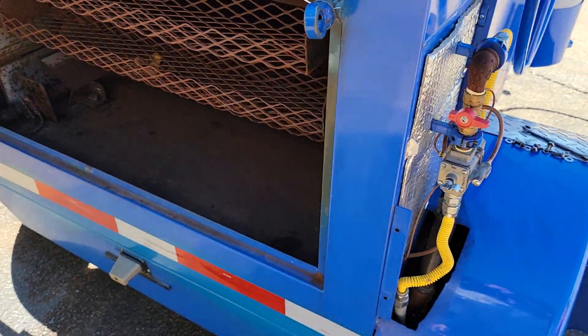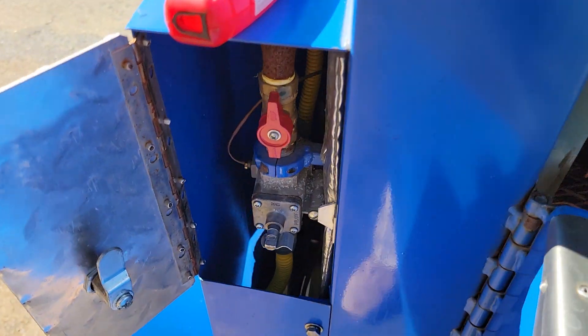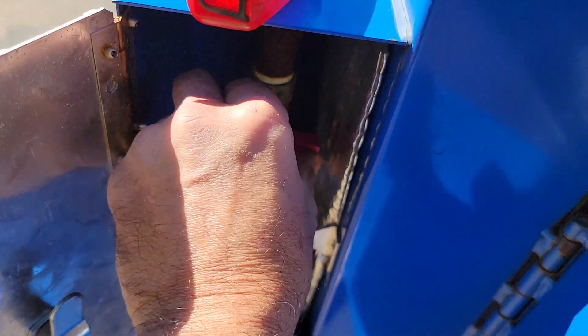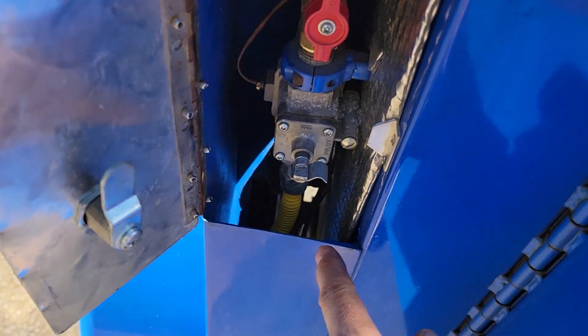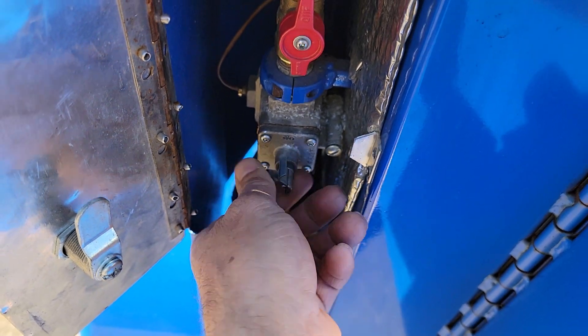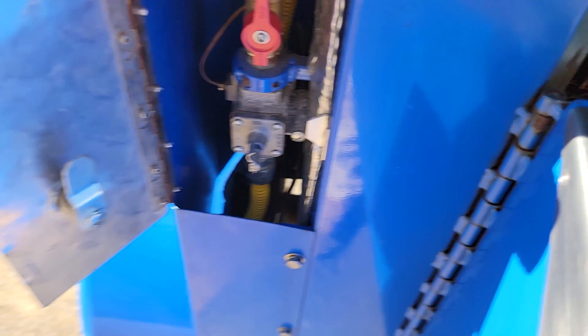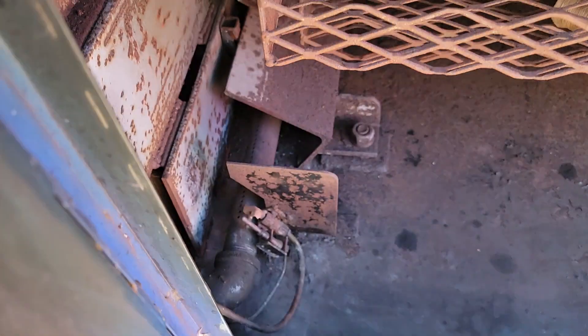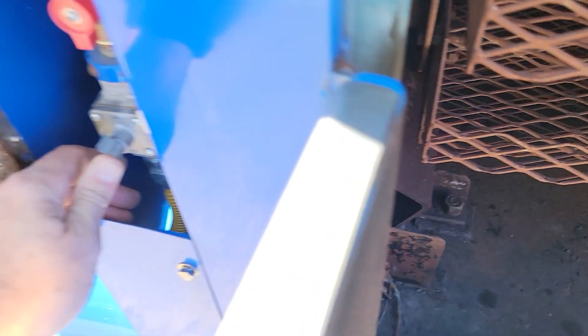So we're going to start this from scratch. You can see there's no flame there. It's a very windy day, so bear with me. That's closed, that's open — meaning the gas follows the valve. This is closed; we're going to turn it to the middle. I'm going to hold this down and hold the pilot light so gas is going there. It takes a couple of minutes — probably 15 to 20 seconds. Let me try to light that.